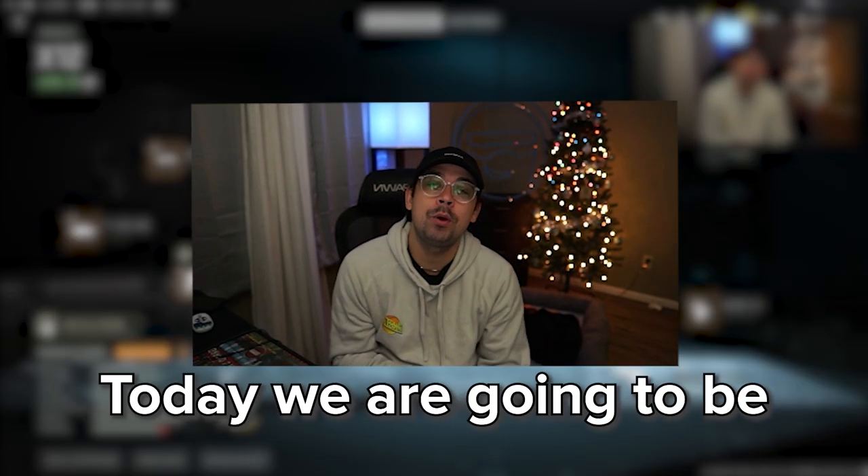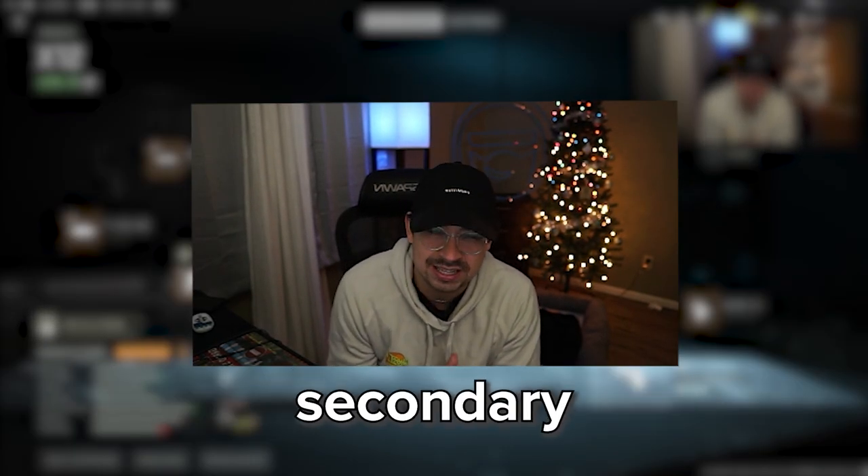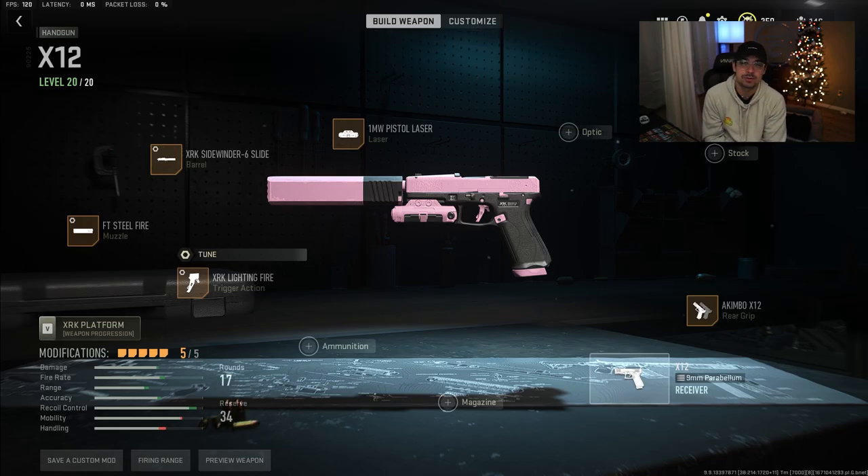What is going on guys, welcome back to the channel. Today we're going to be going over the most broken secondary — the akimbo pistols, the X12.